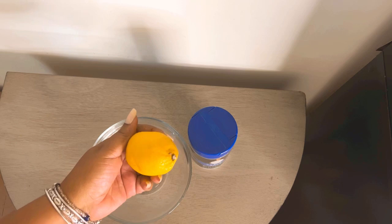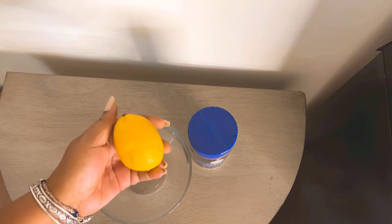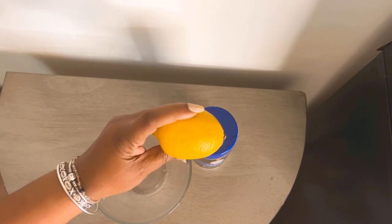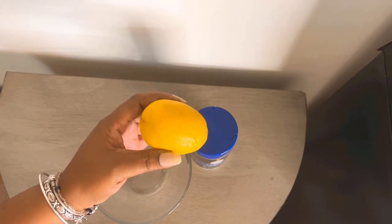The lemon — when you think of it, what do you imagine? You imagine bright yellow, fresh and clean, citrusy, tangy. You must know that these magical little fruits have a lot to offer in cleansing, protection, happiness, and summer spiritual workings.